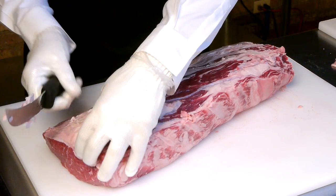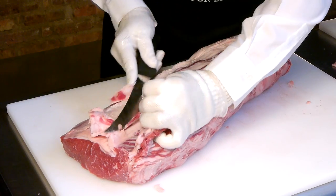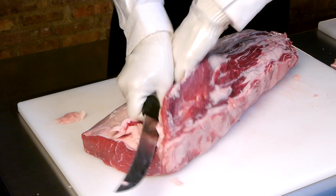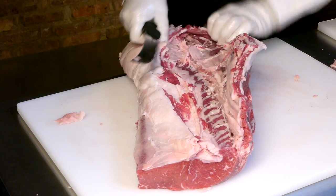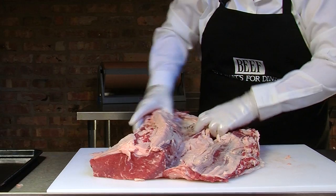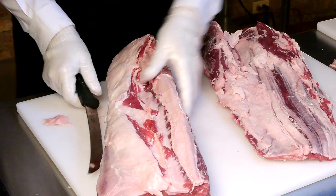To continue to pull the cap, we're going to identify where the cap lays right along here, loosen it with your knife, and pull. We're laying this open and now we're exposing that internal fat. By exposing these two muscles, we can remove this unwanted fat between the ribeye cap and the ribeye.